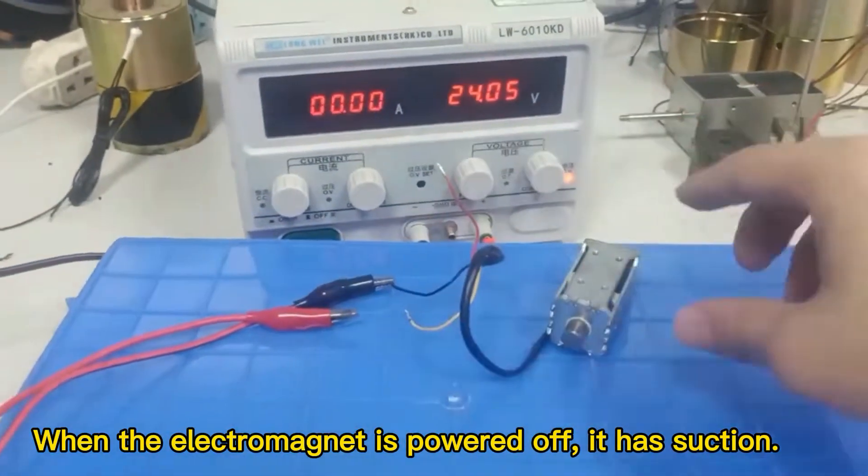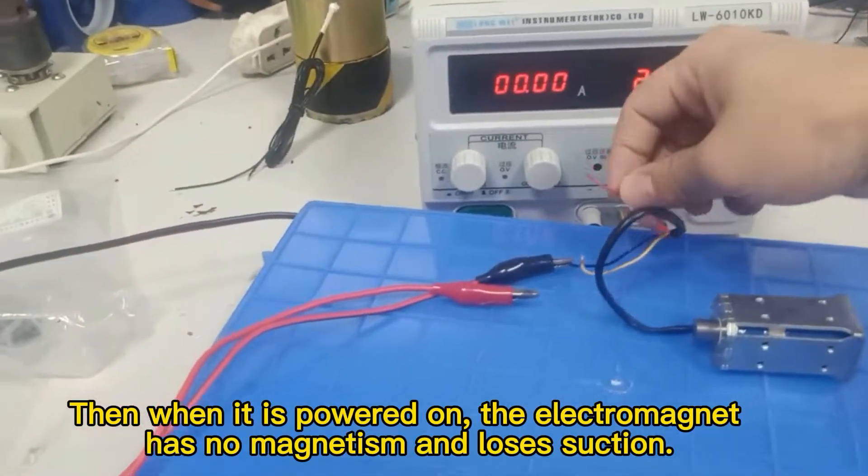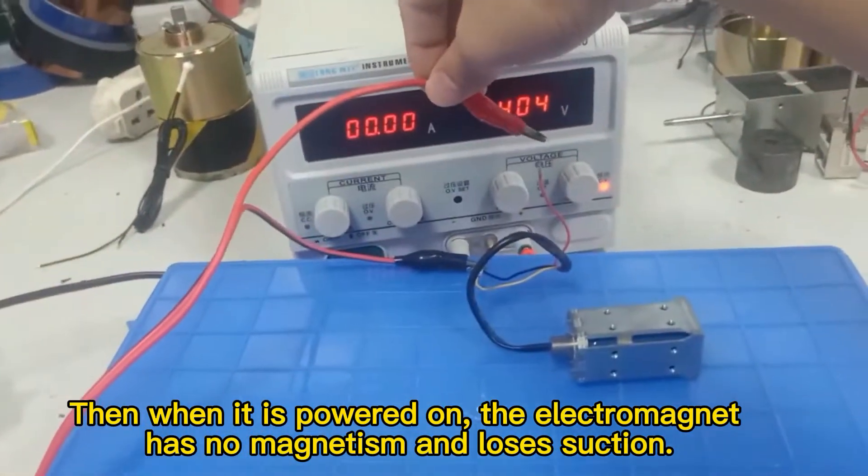When the electromagnet is powered on, it has suction. Then when it is powered off, this electromagnet has no magnetism and loses suction.